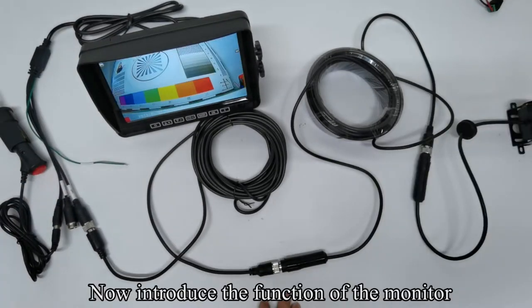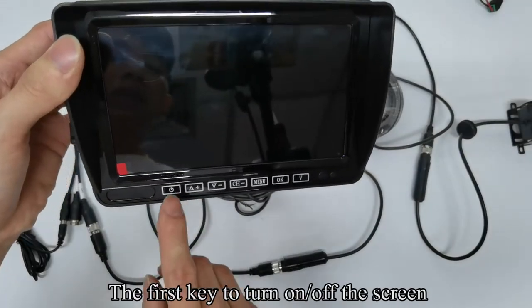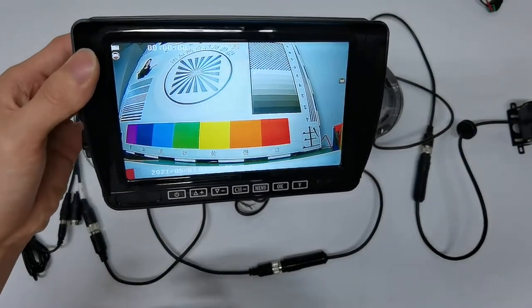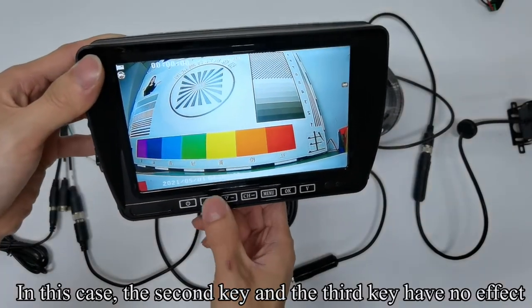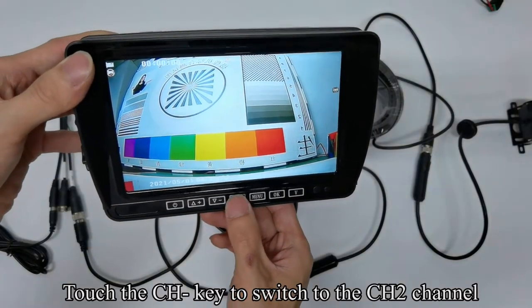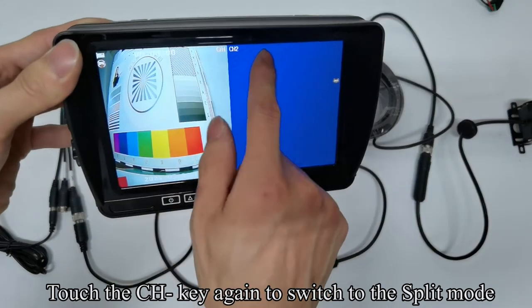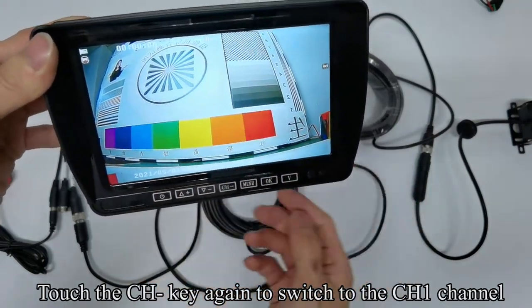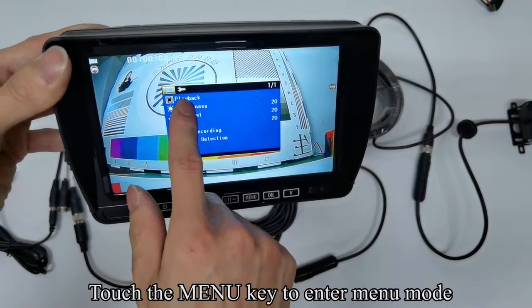Now introduce the function of the monitor. The first key turns on and off the screen. In this case, the second key and the third key have no effect. Touch the CH key to switch to the CH2 channel. Touch the CH key again to switch to the split mode. Touch the CH key again to switch to the CH1 channel. Touch the menu key to enter menu mode.